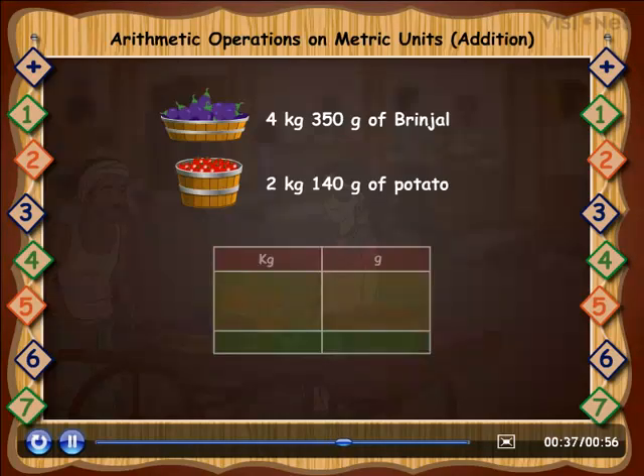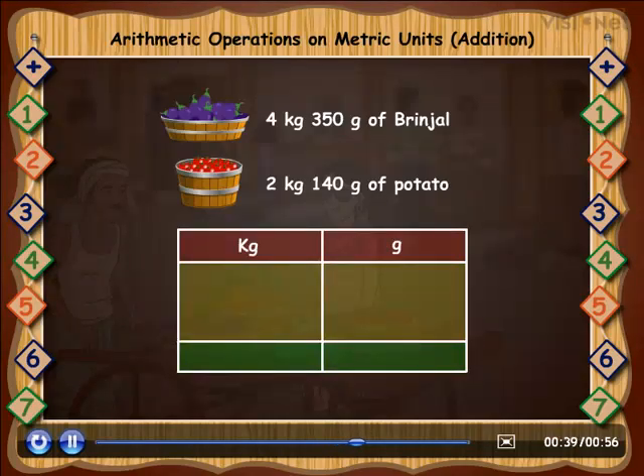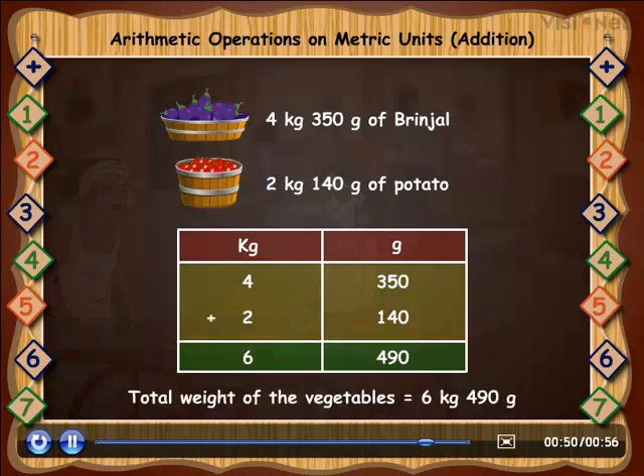Let's add them. First, we place the table as shown. Now, we place the weight of each vegetable like this. Now, we can simply add the weight of vegetables like this. So, the total weight of the vegetables is equal to 6 kg 490 grams.